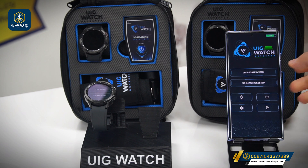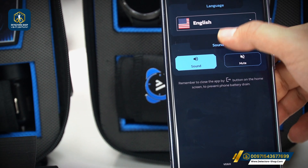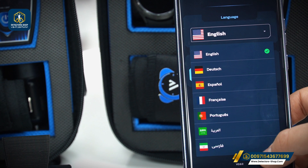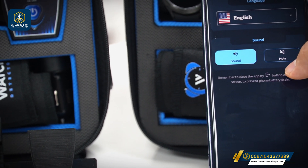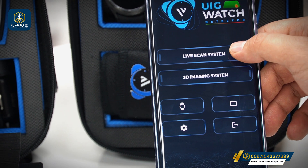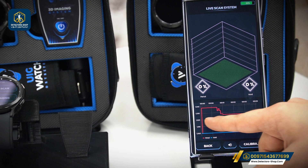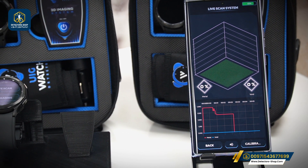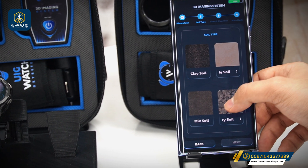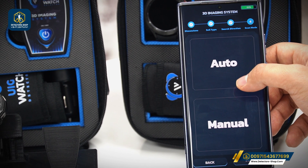Now we can explain the app options. The app has the live scan system and the 3D imaging system, the same as on the watch. In the settings, we can select our language — available options include English, Dutch, Español, French, Portuguese, Arabic, and Farsi. We also have the vibration and mute options. In the live scan system, the device calibrates and shows the percentage of metal and void detected, including the timeline. In the 3D imaging system, we select the number of lines, number of steps, soil type, search direction, and scan mode — either auto or manual.